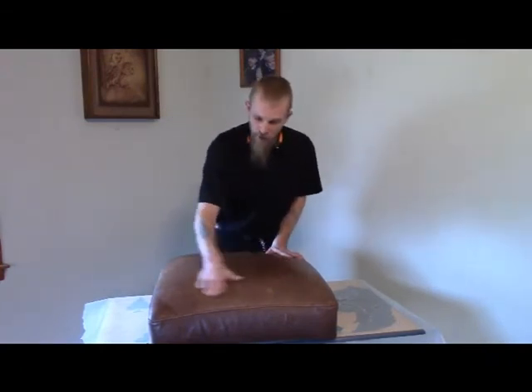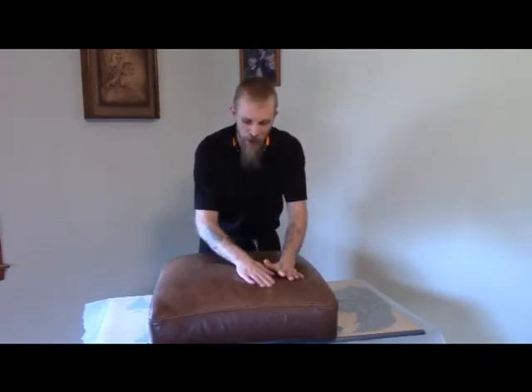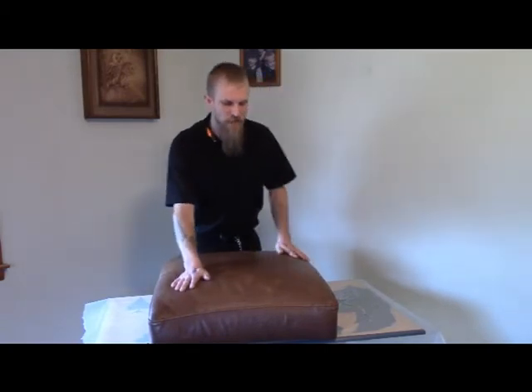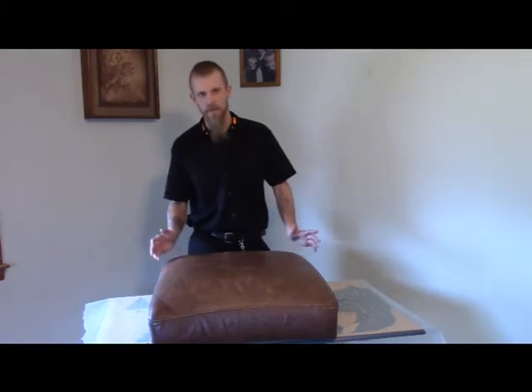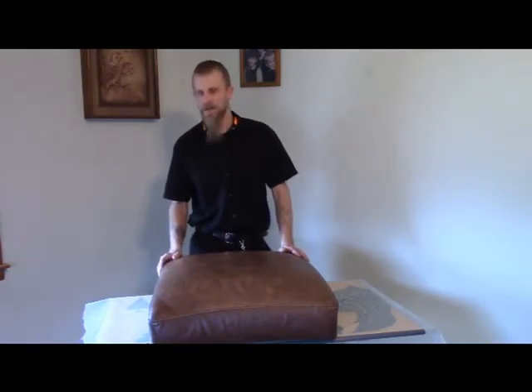It's got quite a bit of damage going on right now, but it's a 15-year-old sofa cushion and it's been through a lot — four kids, a dog, a cat, a husband, and a wife.